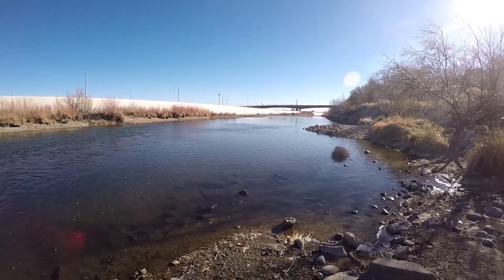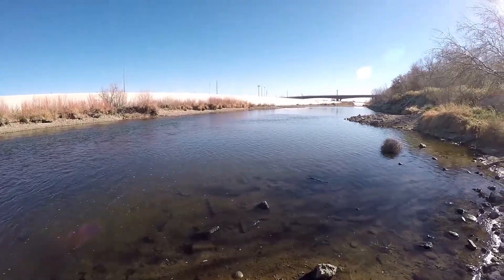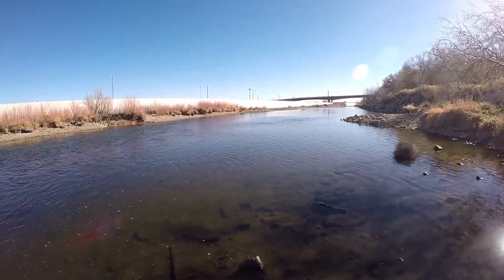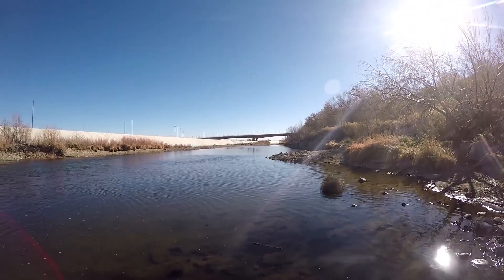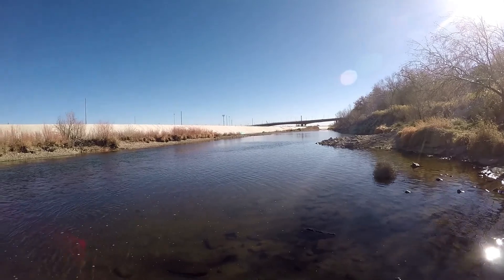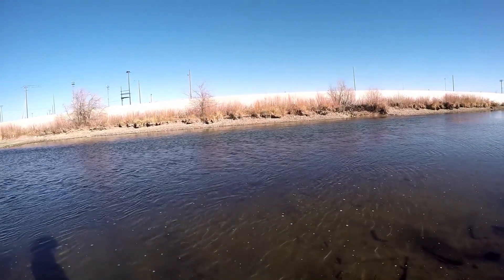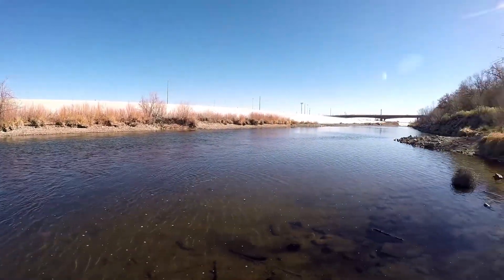Good morning, coming to you from downtown Pueblo, Colorado on the Arkansas River. Straight down the river on that big rock there's a gray heron sitting there basking in the sunlight this morning. Temperatures are already in the high 40s, and two more people down here are already fishing today.